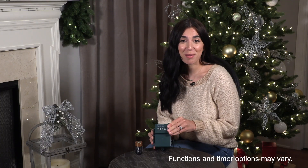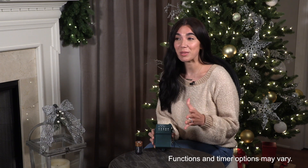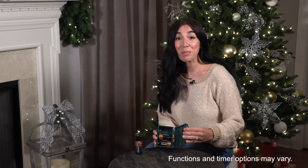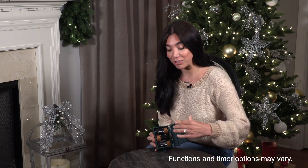Today I'm going to take you through a Bethlehem Lights Smart Battery Box. Our Smart Battery Boxes are designed to be totally customizable to your decorating preferences. You're going to start by opening up your battery box, placing 3D batteries inside, and you're good to go.